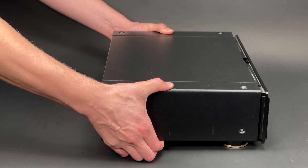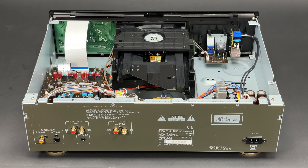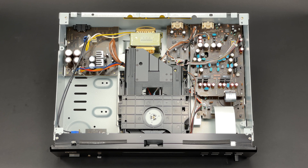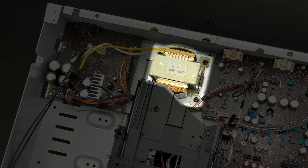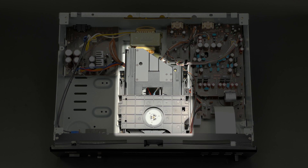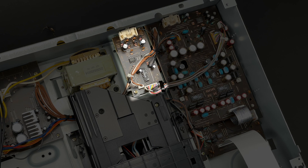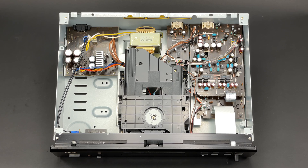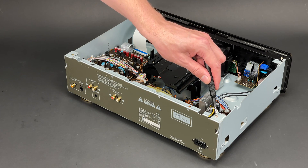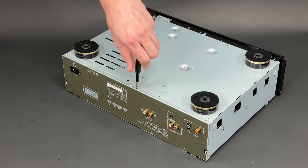The top cover feels quite thick and heavy. Inside of this player looks very neat. The layout of the DCD1550AR is quite typical for a CD player, with the power supply board on the right, transformer nearby, and a CD mechanism located right in the middle of the unit. Audio and variable volume PCBs are located on the right with the servo PCB sitting under. My next step would be removing the rear panel, which is fixed with two screws to the top of the chassis and with three more screws to the bottom.